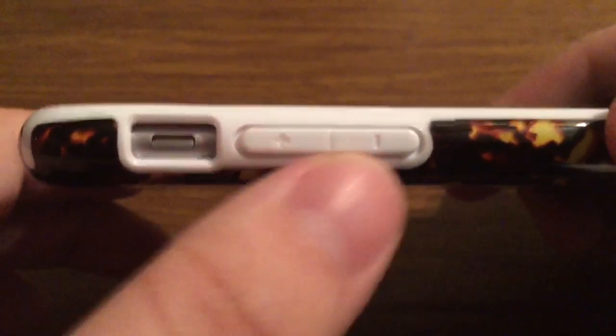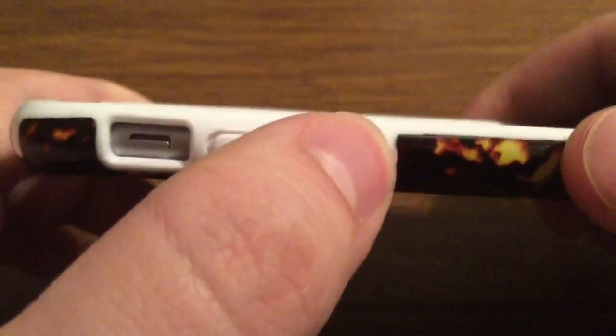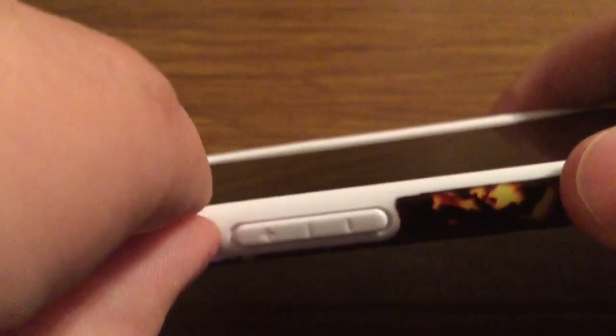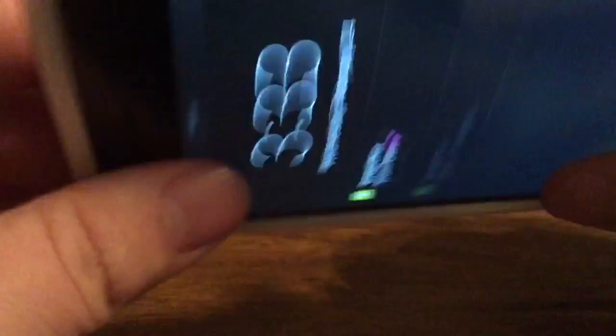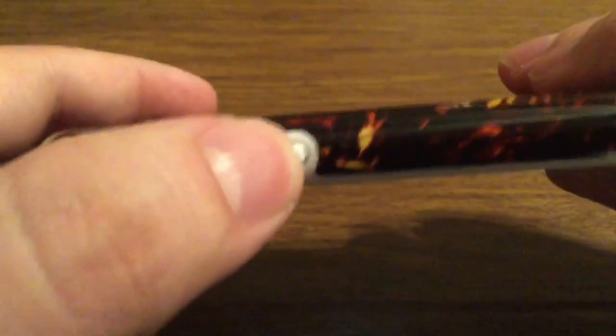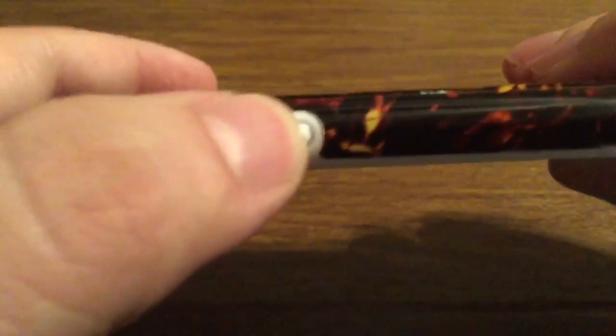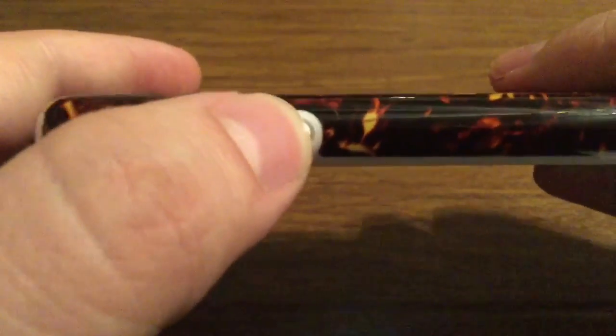Over on the left hand side, with your volume buttons being covered, you get a nice generous feedback while pressing. And with your silent switch — since you have a wide open cutout, no matter how big your thumb or index finger is, you have no problem accessing that. And then over on the right hand side with your lock button — very good feedback, feeling very natural and fluid.